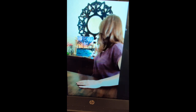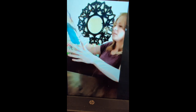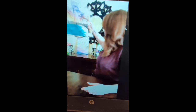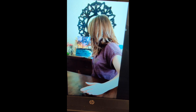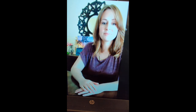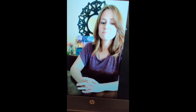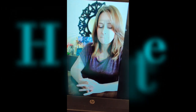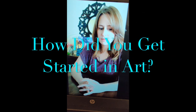And of course I have my easel where I set my canvas, and I just plop it down on the table, spread everything out and I get to work. That is so awesome. I love your setup — it's so true that sometimes we do just have to put things in little totes to bring here and there. I wanted to ask you, because so many of my students are young: what made you get started in art and how did you get started?